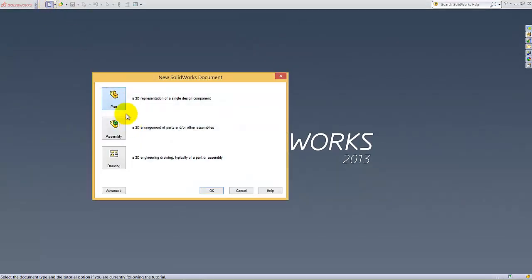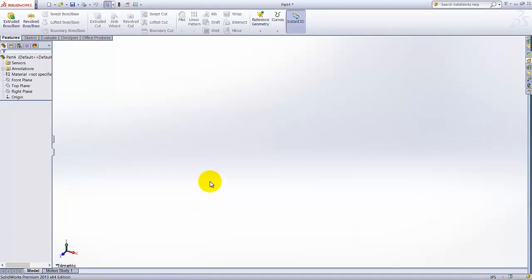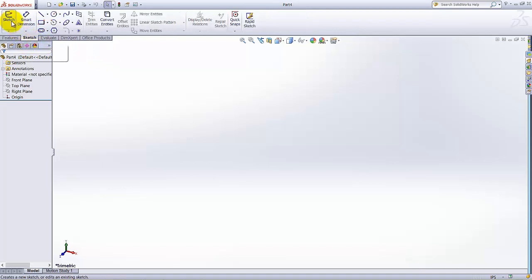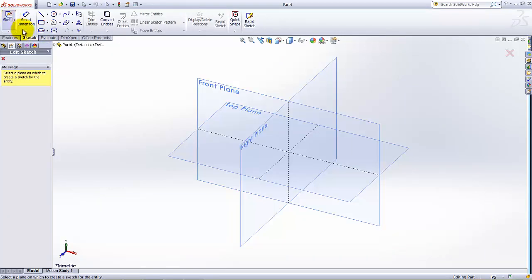Go to New Part, click OK. The dimensions are given in inches — verify the dimensions by checking the status bar. The dimensions are inches, so we are good. Click on the Sketch tab and click on Sketch to start the sketch.